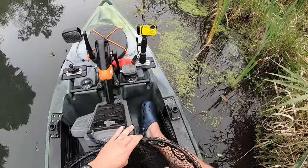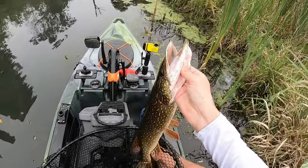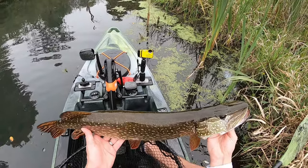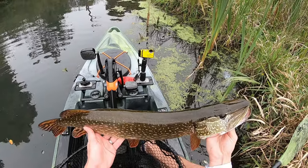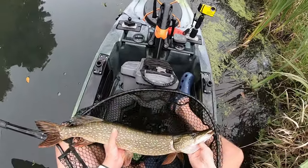Go ahead and hit the shutter button. That 10 seconds gives you enough time to get the fish positioned properly. And that's it — that's the whole process. Put him back in the water.